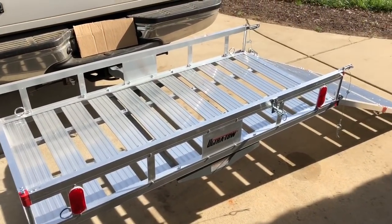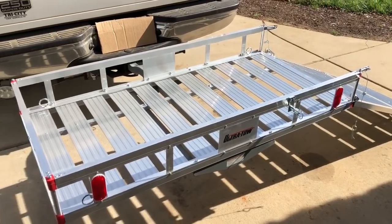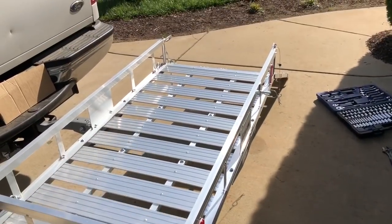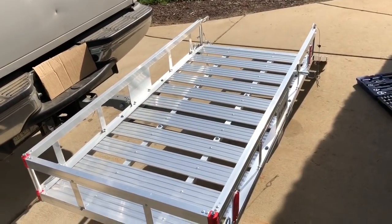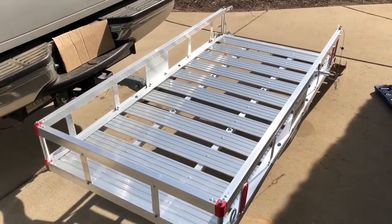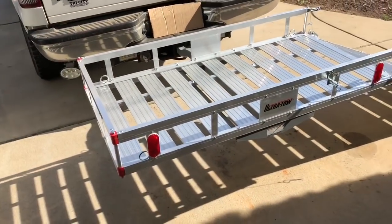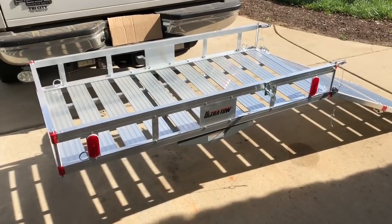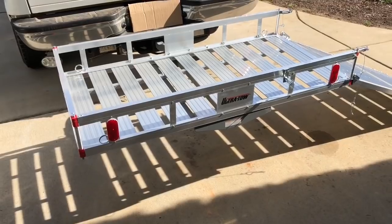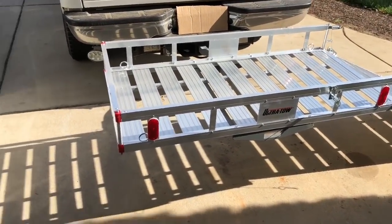Another cool use for this would be for the solo guy that mows yards and uses a little push mower — a 21-inch push mower. I don't see any issues at all with being able to get a push mower on here; it'll haul it just fine. So the neighborhood kid with a little pickup truck and a push mower trying to make some extra money — hey, this would be great for you. You can pick this up for less than $300 on eBay.